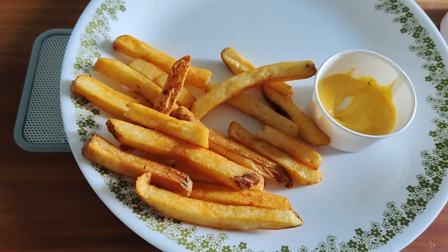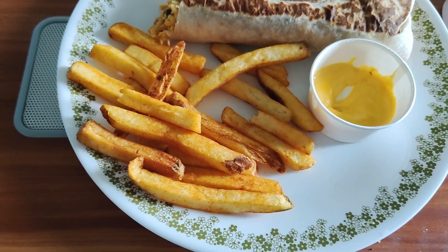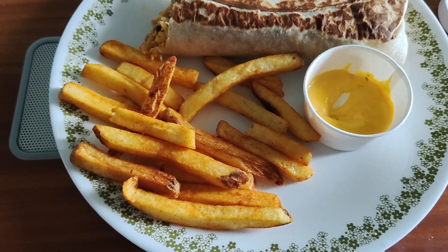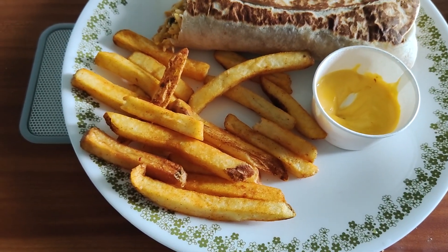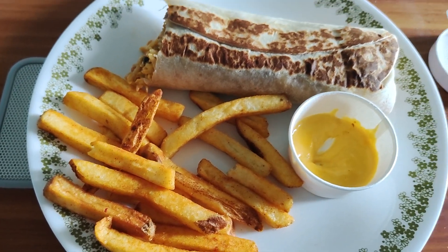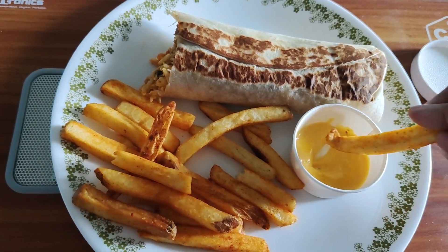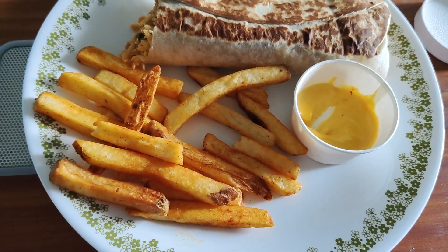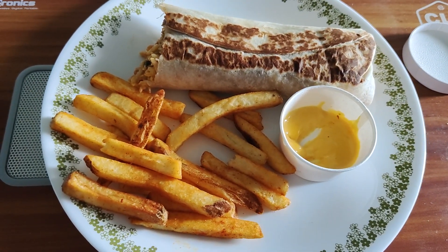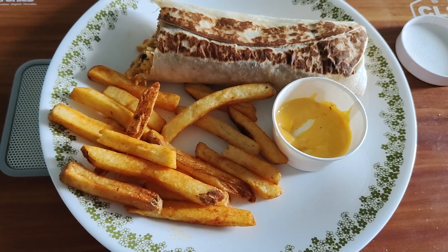This is a seven layer chicken burrito. Really good. Let me wash that down a little bit. I'm actually not complaining at all — I do like it a lot. I'll give the burrito a 9, and even the cheesy fries a 9. The combination is actually pretty good.